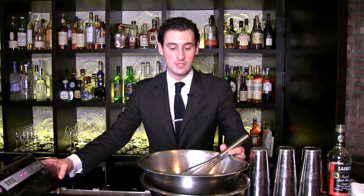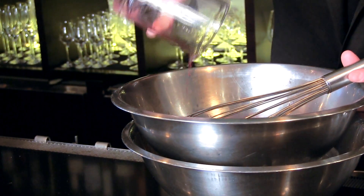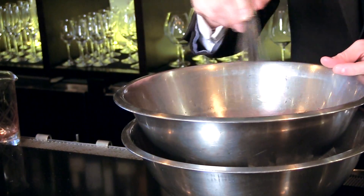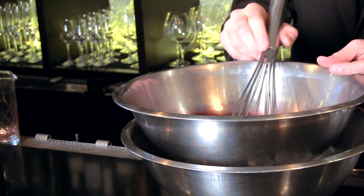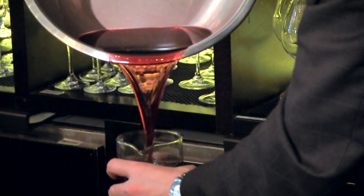Now the sweetened and reduced pomegranate juice is nice and cool. We add fresh pomegranate juice that's been unheated, giving us the balance of flavor between sweetness, reduced pomegranate, and fresh pomegranate. It's a really well-balanced grenadine — nice and cool and ready to mix.